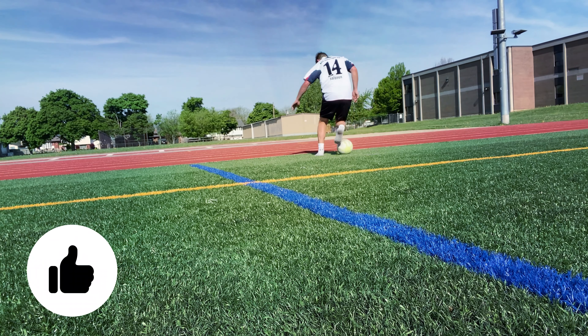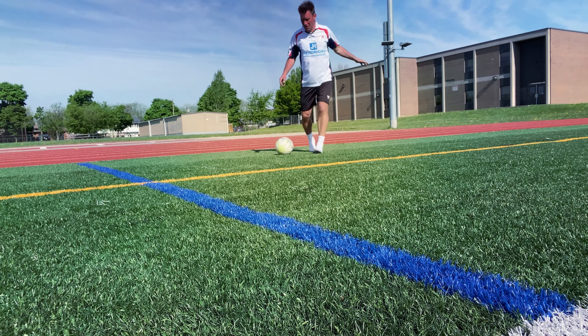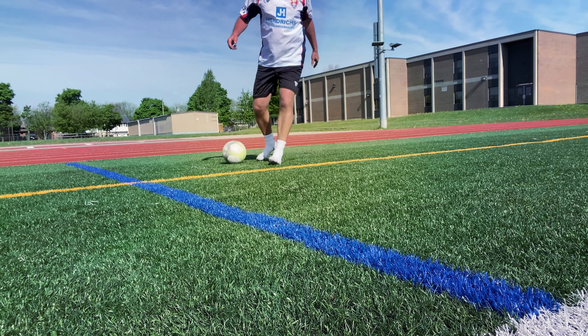So that's bare feet training in football in a nutshell. I would give bare feet training a try, because there's no harm in it anyway.